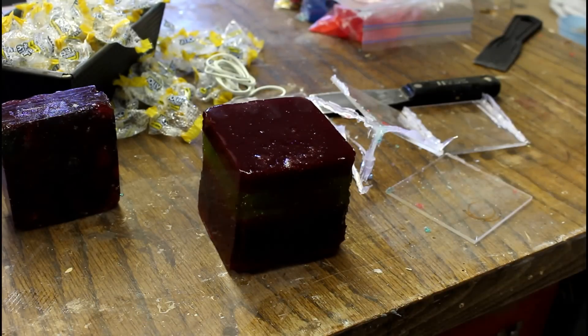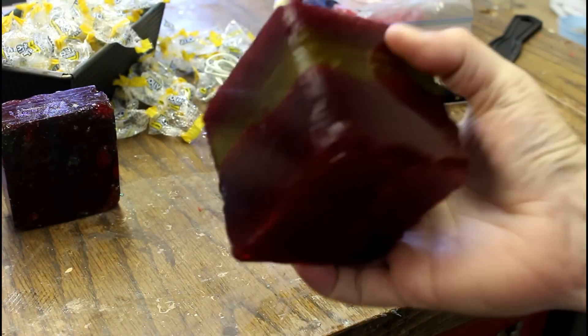I'm going to let this thing cool overnight, and tomorrow we will see if it survives the lathe. That is a giant Jolly Rancher block.